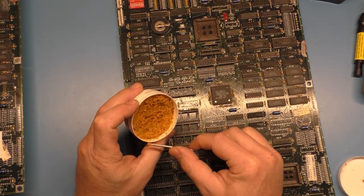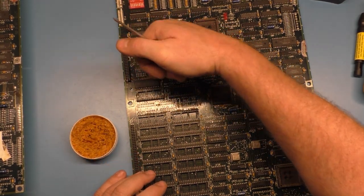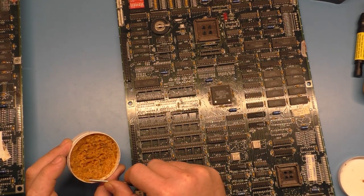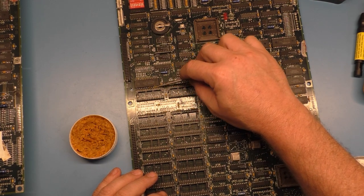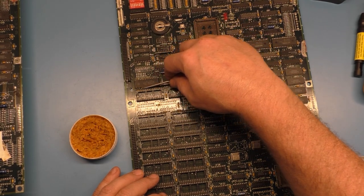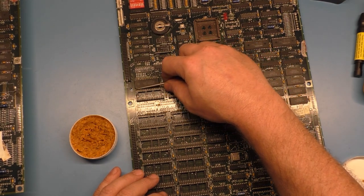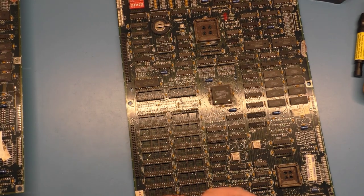I have this paste flux and it works just fine. I might not be able to get some down in here, but we'll try. I don't even really normally do this — it's not something you have to do, but for demonstration purposes we'll at least try it. I could just put it on the bottom side, but that's okay.